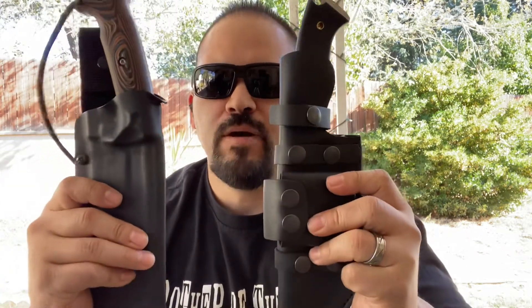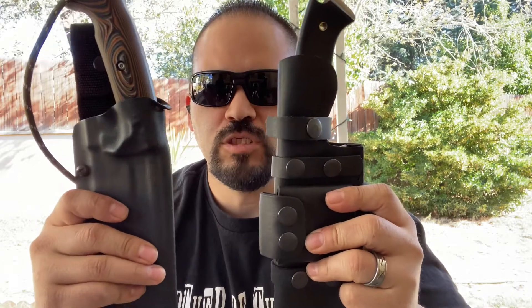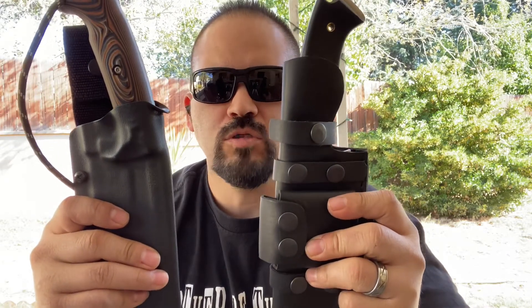Let's get into the blades real quick. I'm not going to get into all the specs or measurements — I did reviews on both of these individually. This is just a versus on which one I think is better as far as feel, usage, how the steel holds up, and how the handles feel.